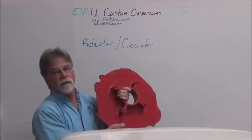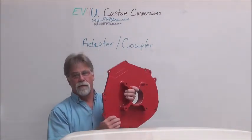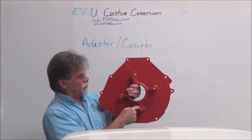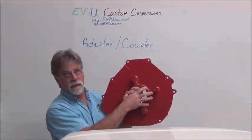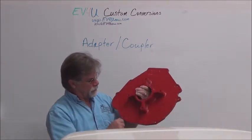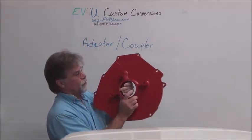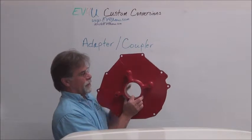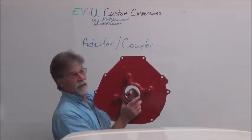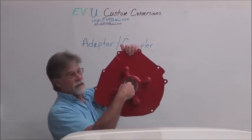The adapter is an important piece. It has to be able to bolt to the motor — the motor would bolt here at these four locations — and then it bolts to the bell housing at these locations. What's critical is two things: one is center. The motor shaft and the input shaft of the transmission all have to be centered, dead on.